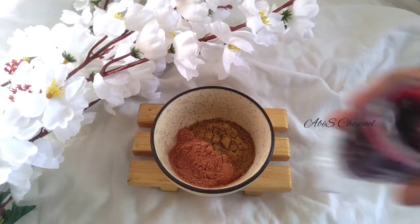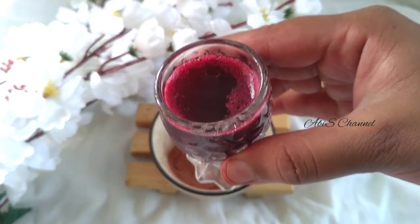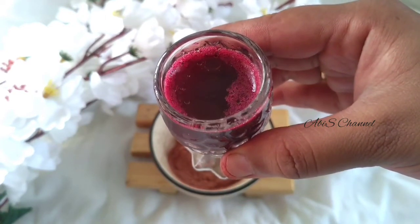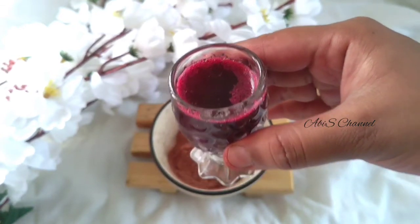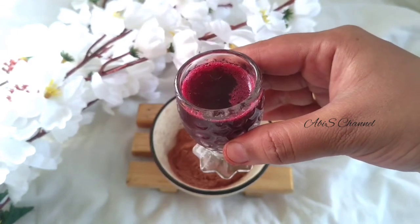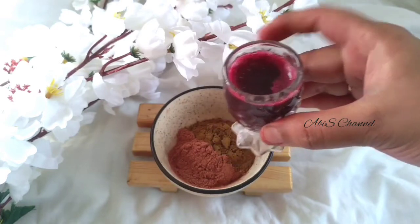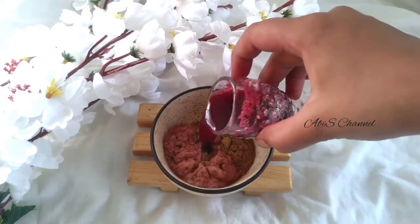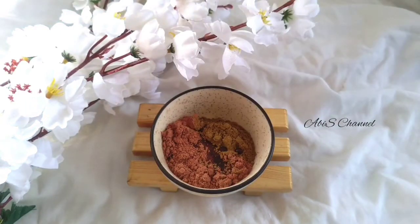We will add the 3rd ingredient. Mix in beetroot juice, which adds natural iron. We will mix it with a natural burgundy shade. You can add a little bit more to get the desired shade.